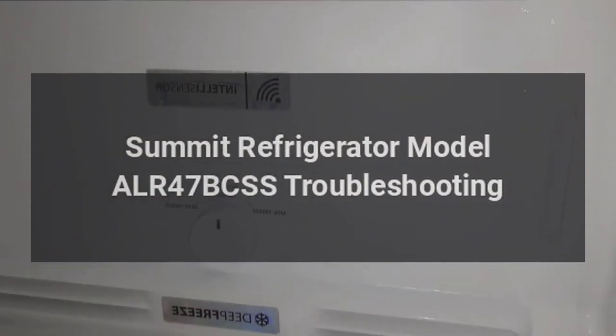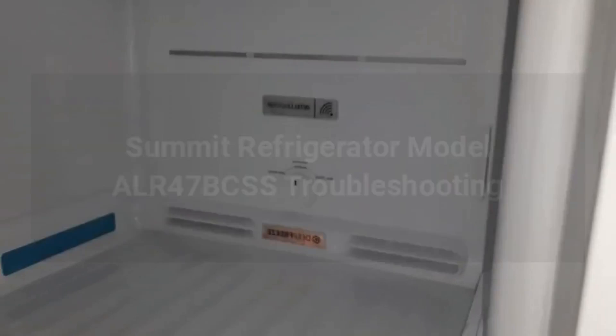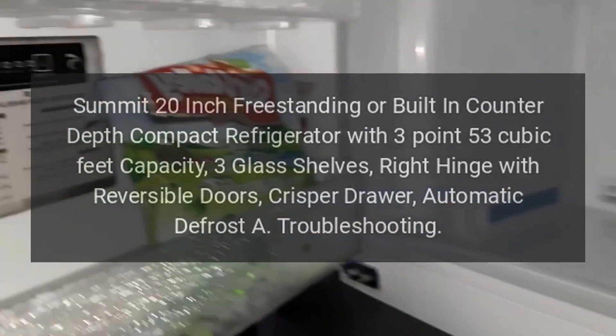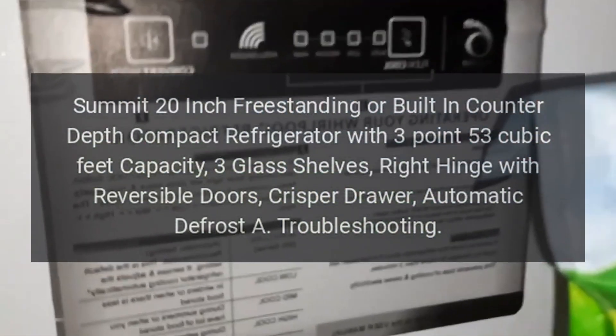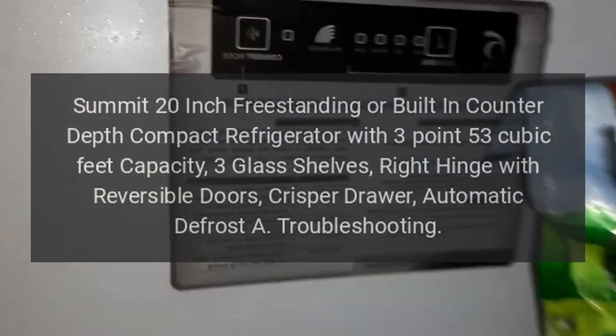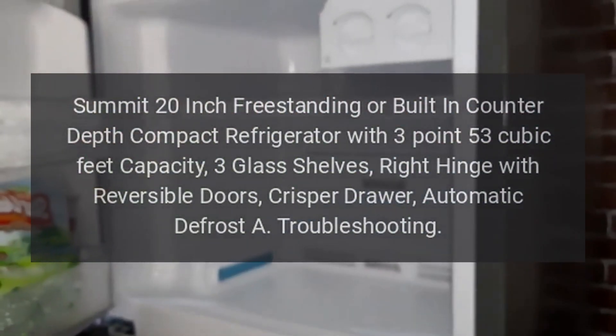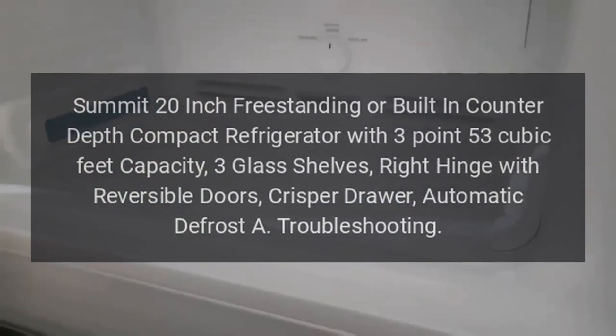Summitt Refrigerator Model ALR47BCSS Troubleshooting. Summitt 20-inch freestanding or built-in counter-depth compact refrigerator with 3.53 cubic feet capacity, 3 glass shelves, right hinge with reversible doors, crisper drawer, and automatic defrost.